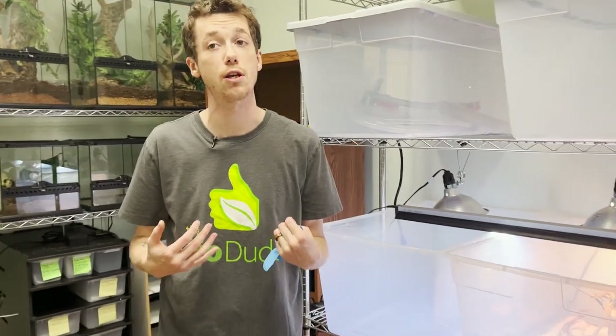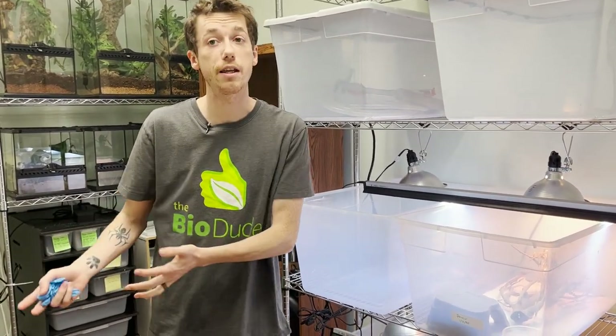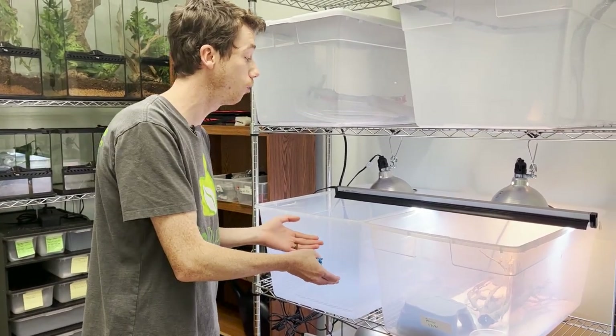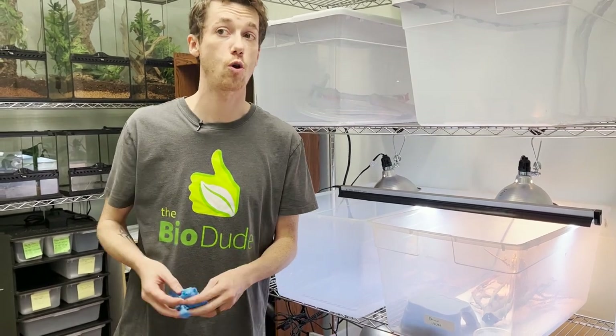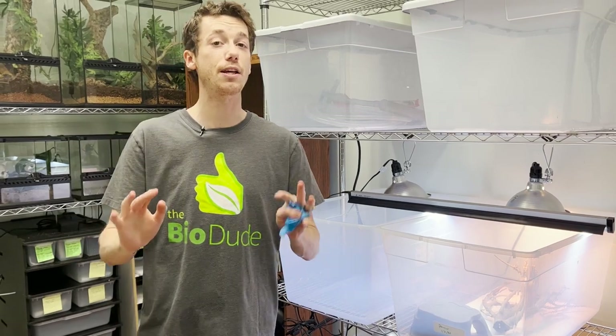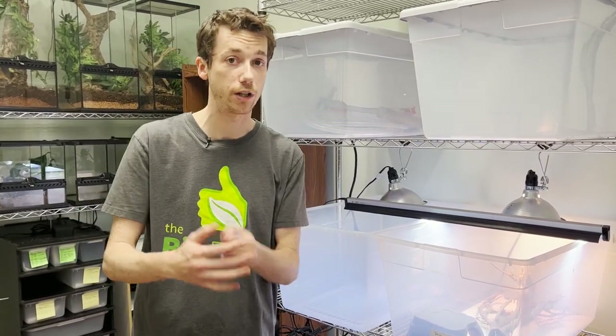I wanted to show you guys some of the steps that we do to make sure the animals we're providing to you are healthy and clean — even though they're all captive bred, unless we state otherwise — as well as what we do before I bring any animals out into my showroom. So what I'm showing you goes against everything we talk about when it comes to husbandry and making them feel natural and at home.